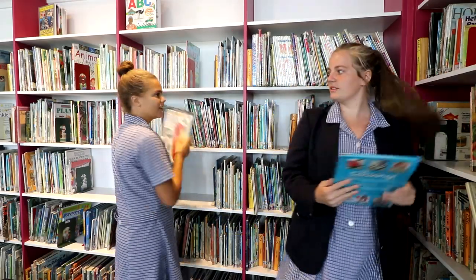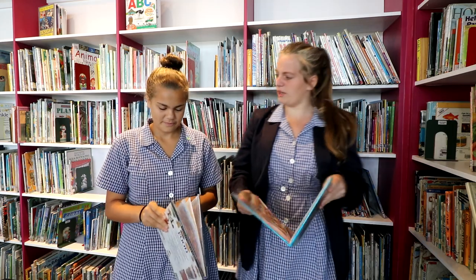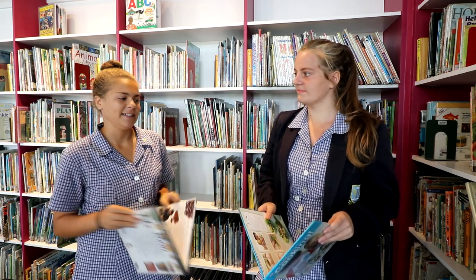Hey Tara, do you know what the theme for this term is? Yeah, it's friendship. Well, we're doing recipes in English. I wonder what a good recipe for friendship soup is. If I were making a friendship soup, I definitely know what I'd put in it.